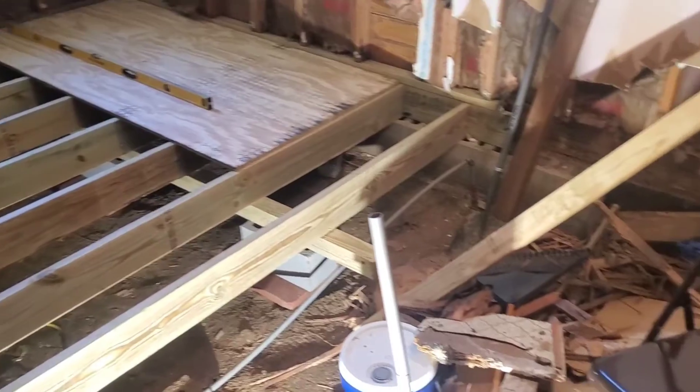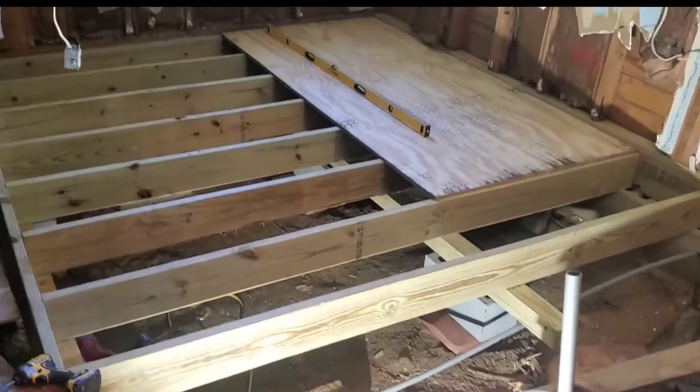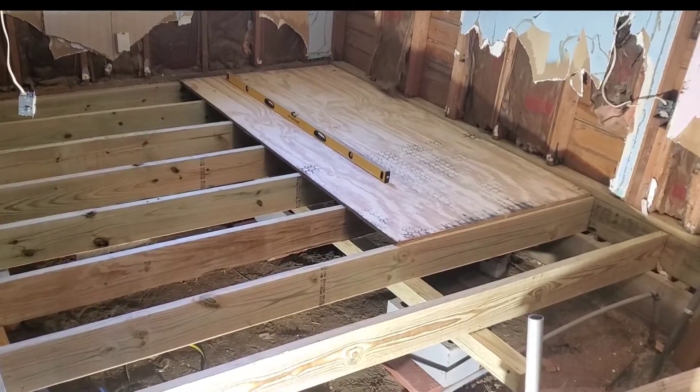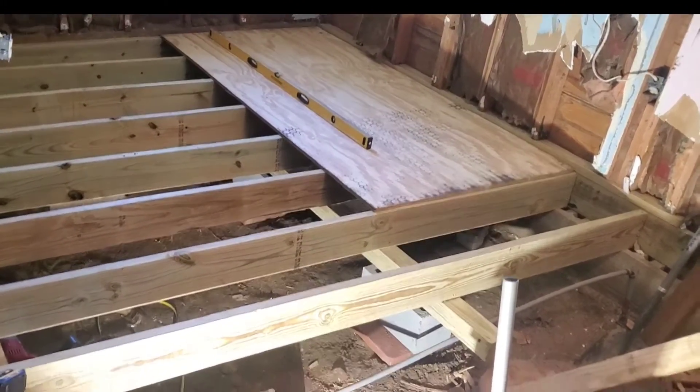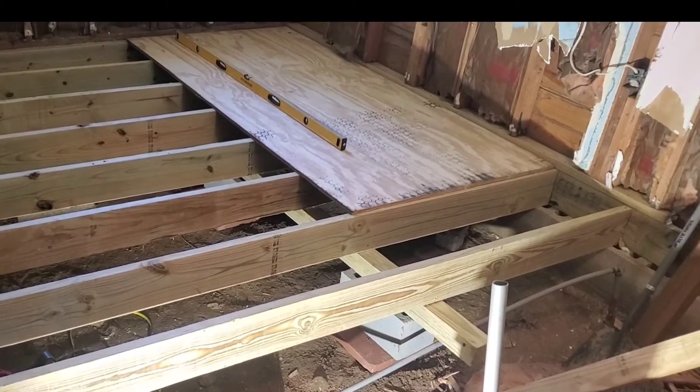Working my way over, I gotta clear all this out now so I can start doing the same thing here, leveling that. But that's rock solid and level. It's got a center block about no more than six feet apart. Looks good.